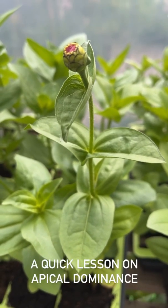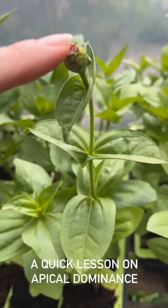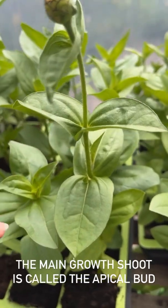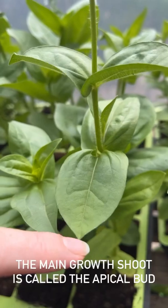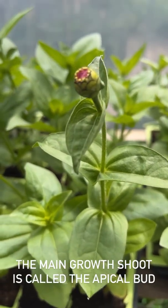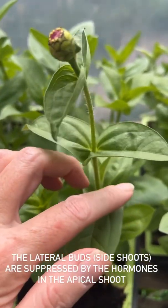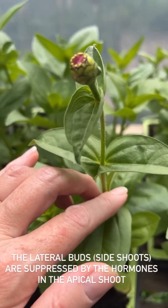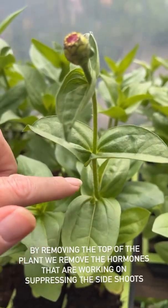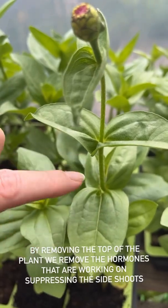I've got a seedling here just about to flower to explain apical dominance. The top shoot is called the apical bud and the side shoots are called the lateral buds. You can see we do have side shoots but they're rather underdeveloped, because the plant is inhibiting their growth in favour of the apical shoot — that's apical dominance. When we remove the apical bud, that removes the hormone responsible for suppressing the lateral buds, and they are then able to grow.